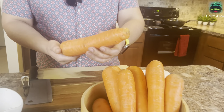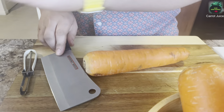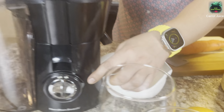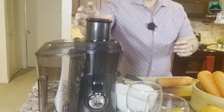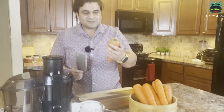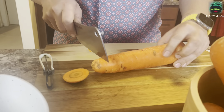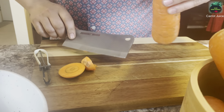As you guys can see, these are whole fresh carrots. First thing first, here I have the juicer — let me show you guys. This is the Hamilton Beach juicer, it has a big mouth on the top. And here is our biggest carrot ever, so you will chop down the front and the back.